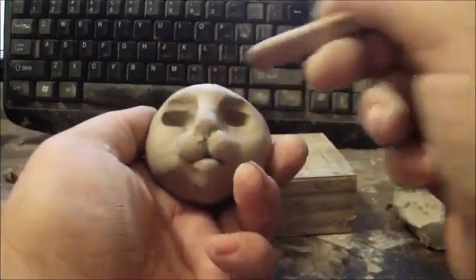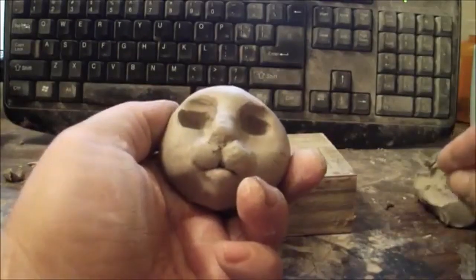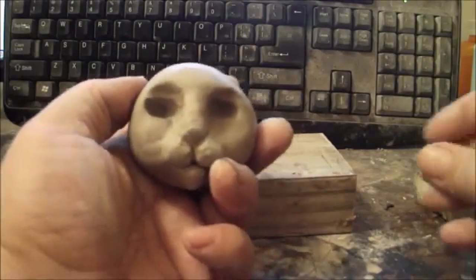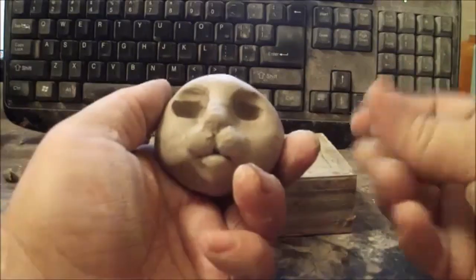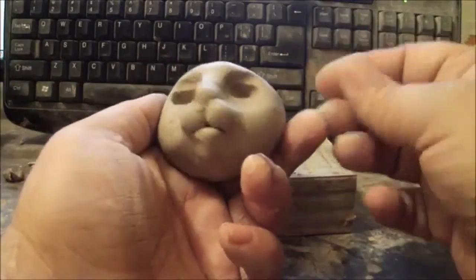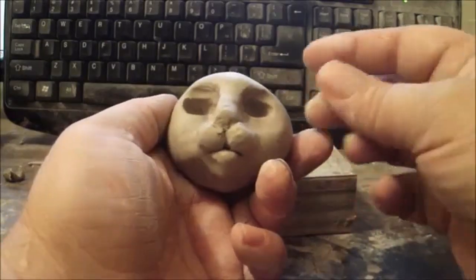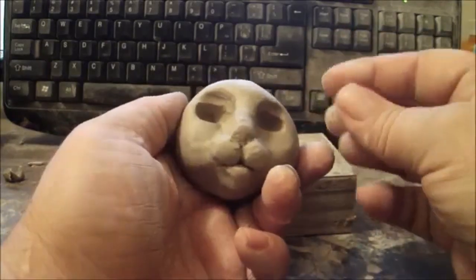He's actually looking kind of cute. I like cats a lot — just wonderful little creatures. They're very popular too; I think there are more cats owned by people in the world than any other kind of pet.